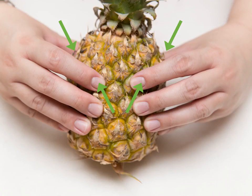Feel the pineapple to see if it is ripe. Even if the coloring fits the ideal description, that doesn't guarantee that it's ripe. In order to be certain, you should feel the consistency and yield of the skin. Gently squeeze the fruit — it should be firm but the skin should give slightly. There should be no indented or squishy spots. A good pineapple that is ripe and juicy will feel heavy.